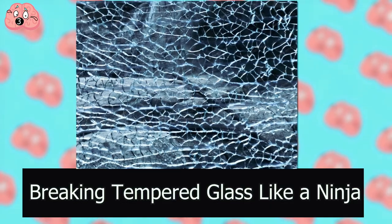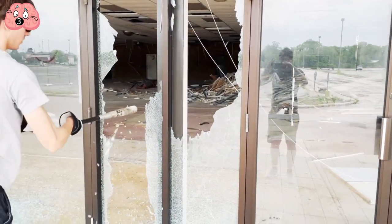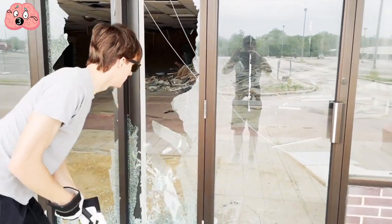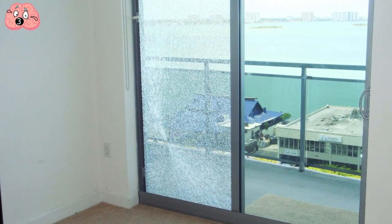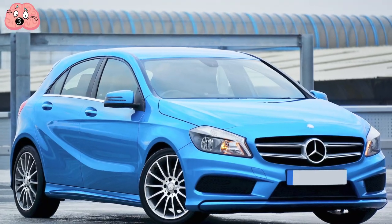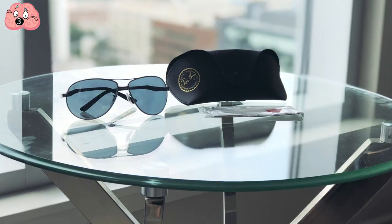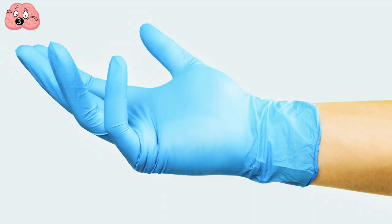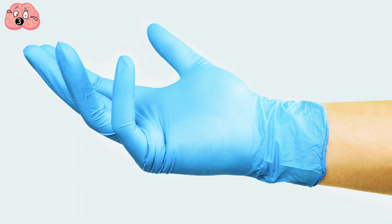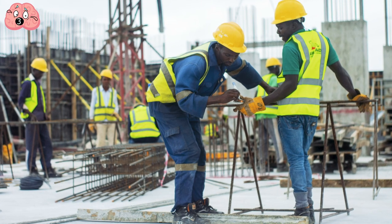Number 3: Breaking tempered glass like a ninja. Tempered glass is a type of glass designed so that if it breaks, it shatters into small, blunt pieces, making it relatively safe. Traditional uses include safety glass for car windshields, shower doors, and tabletops. Breaking the glass is safe to perform, provided you are an adult and have protective measures in place such as gloves, goggles, long-sleeved shirts, and long pants.